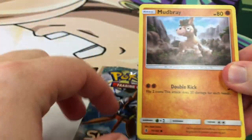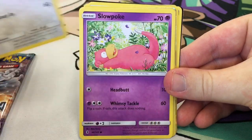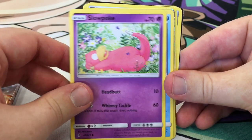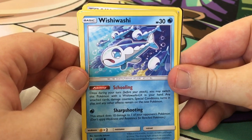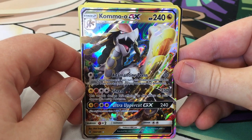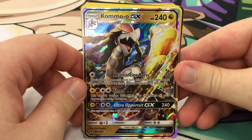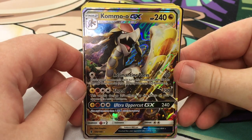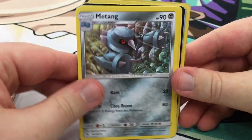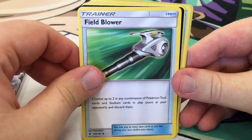Now let's open the three prize packs. We got Mudbray, Salandit, Stufful, and that Slowpoke looks so relaxed. Wishy-washy — Helioptile. And Kommo-o GX — 240 HP! Adamantine Press reduces damage by 30 during your opponent's next turn. Shred does 130 and isn't affected by any effects. Ultra Uppercut does 240 — that's overkill. Fighting energy, Metang, a Choice Band, and Field Blower — choose up to two Tool or Stadium cards in play and discard them. Very happy about that Kommo-o!